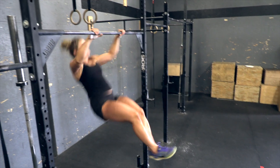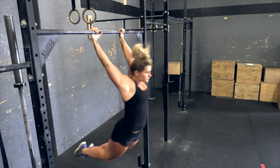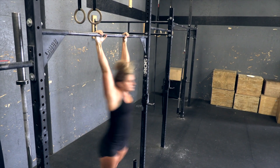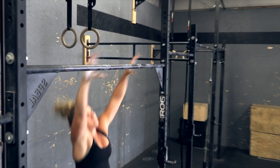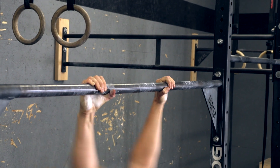Pull-ups. Strict, kipping, or butterfly pull-ups are allowed as long as all requirements are met. The arms must be fully extended at the bottom with the feet off the ground. At the top, the chin must clearly pass above the height of the bar.